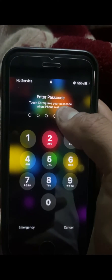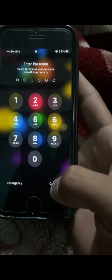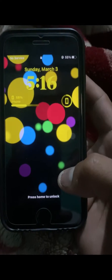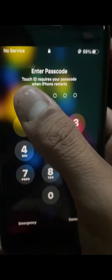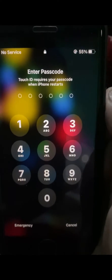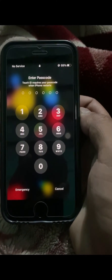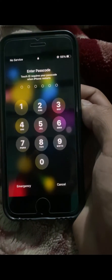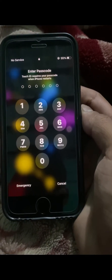So when you power off your iPhone and then restart it, when you want to unlock your iPhone you will face this type of error: 'Touch ID requires your passcode when iPhone restarts.' They are saying that you won't be able to unlock your iPhone without your Touch ID and without your passcode.